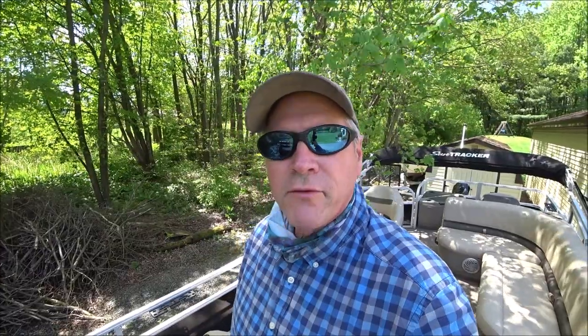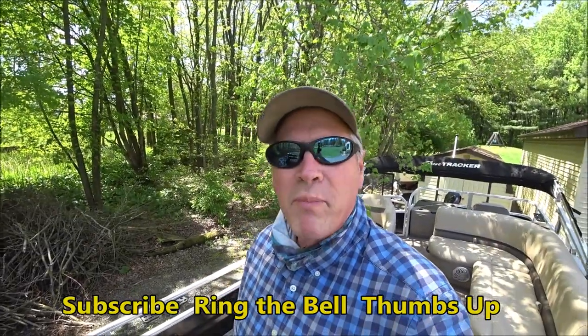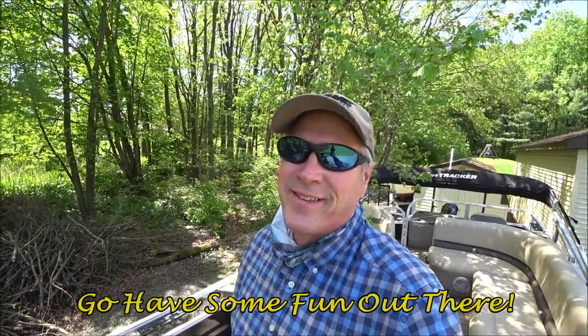If you enjoyed this video, consider subscribing to the channel — it's free and it helps me out a lot. Also ring that bell and you'll be notified every time I put up a new video. Give the video a thumbs up, that helps too. But more important than all that, go have some fun out there. Thanks for watching.